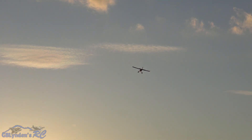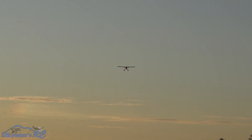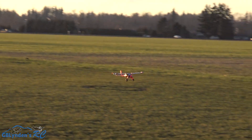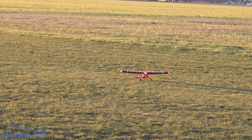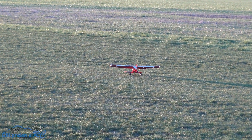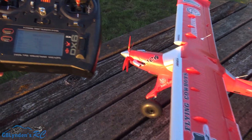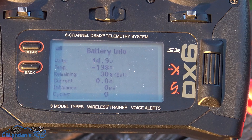All right, I'm going to come in to land. Oh yeah. All right, let's check the battery and then we're done. There is the Draco. We got an estimated 30% left in the tank.